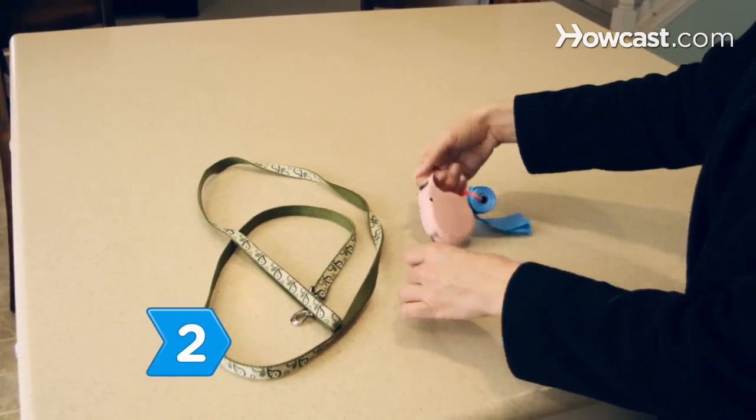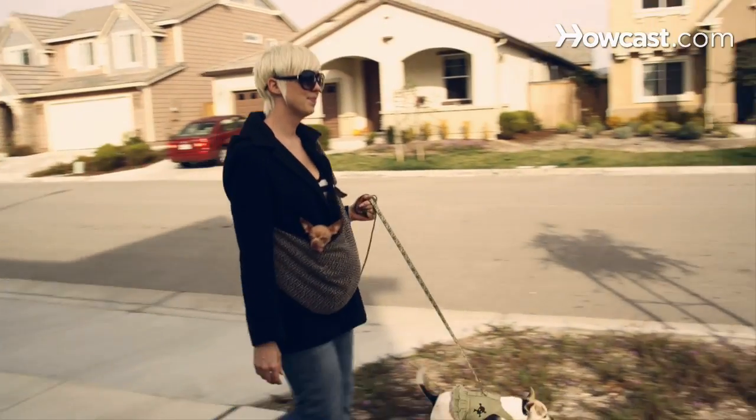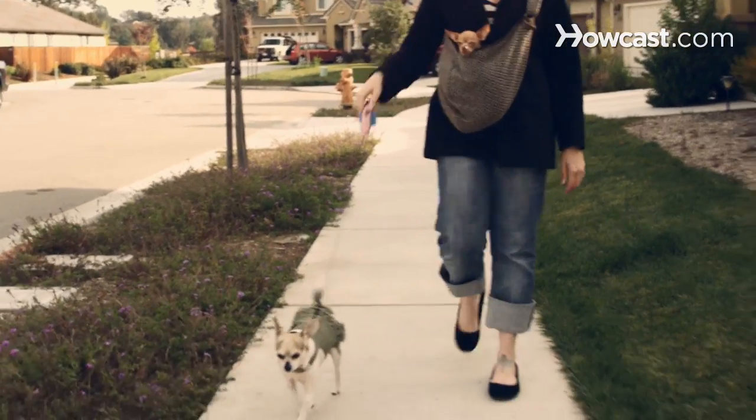Step 2. Consider different leashes. Common leashes are 6 feet long. Retractable leashes give your dog more freedom, but have less control in an emergency.